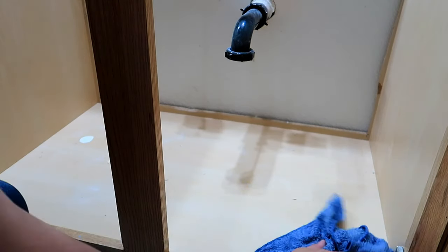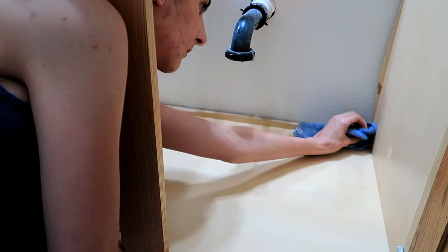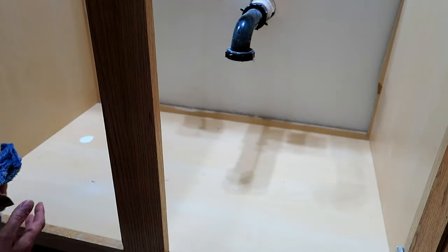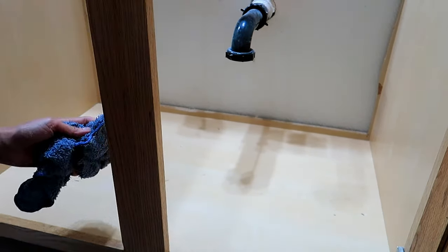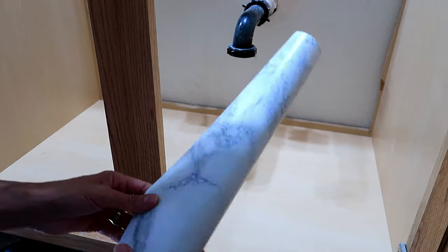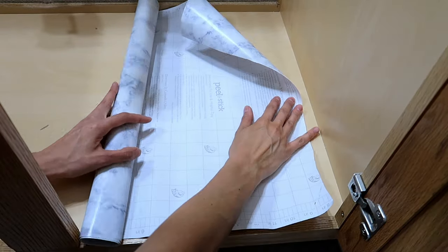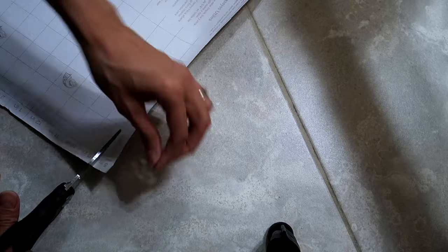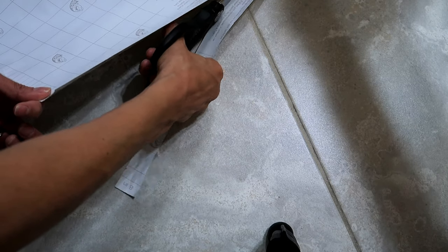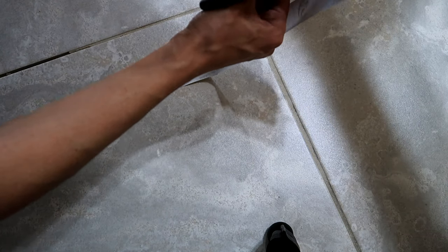First, I'm going to clean the bottom of the cabinet really well because there's dust, crumbs, and pieces of tape. Then I can put my paper in and measure it. I use the factory edge as my straight edge, lay it across, and press with my fingernail to crease it. There's a ruler on the back of the paper, so I followed the lines and cut a really straight line.